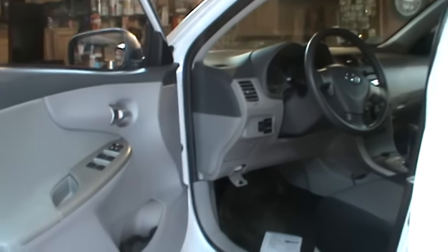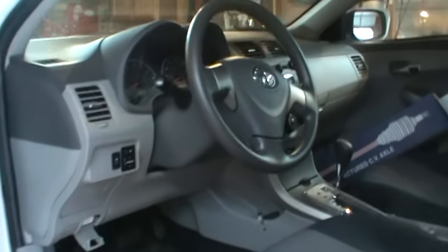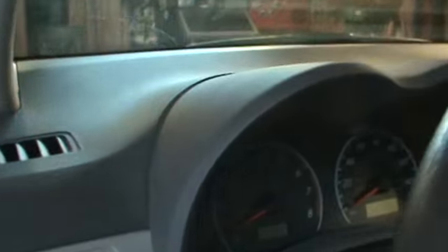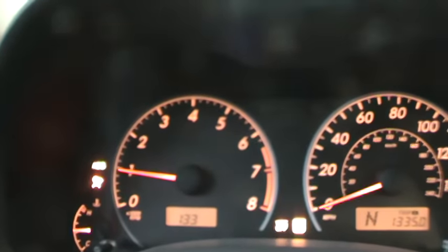Hey guys, working on a 2009 Toyota Corolla. I ended up replacing the axle shaft in it, but that's what this is about — resetting your ABS light without using a scan tool. You can see the ABS light is on.